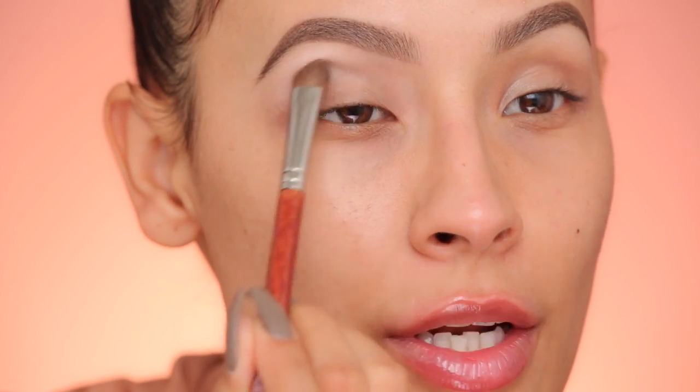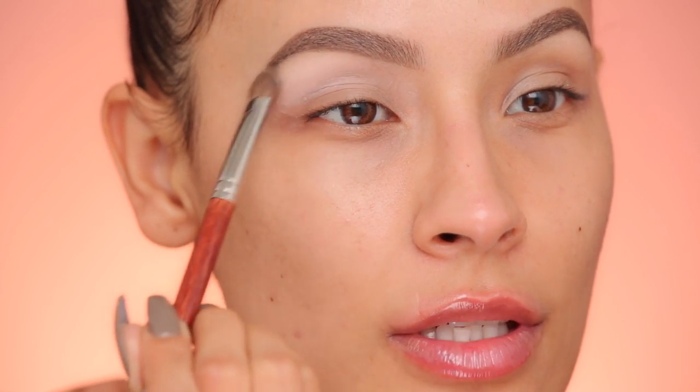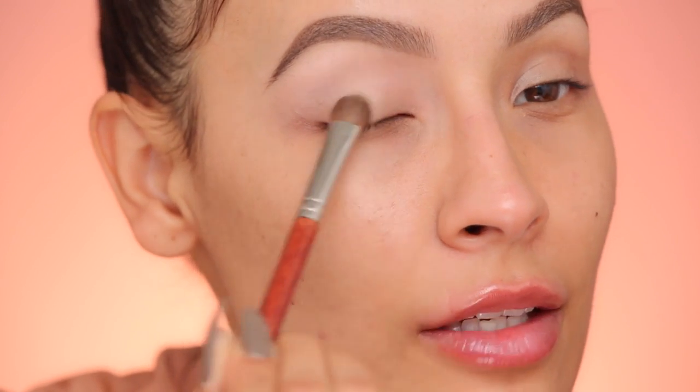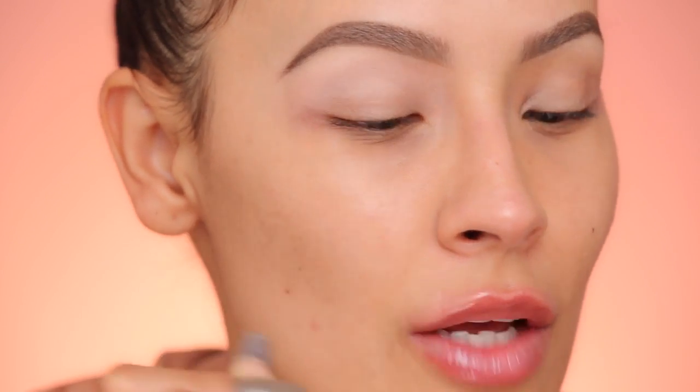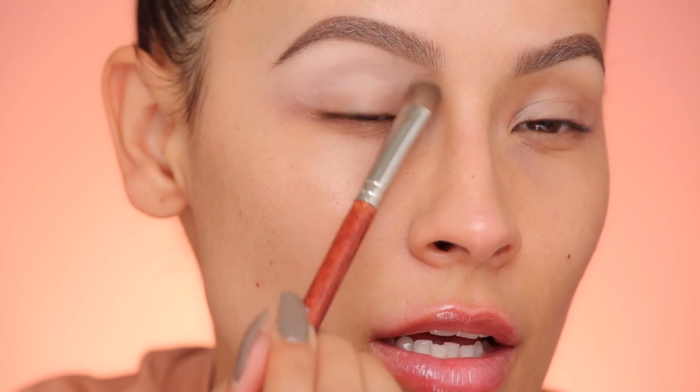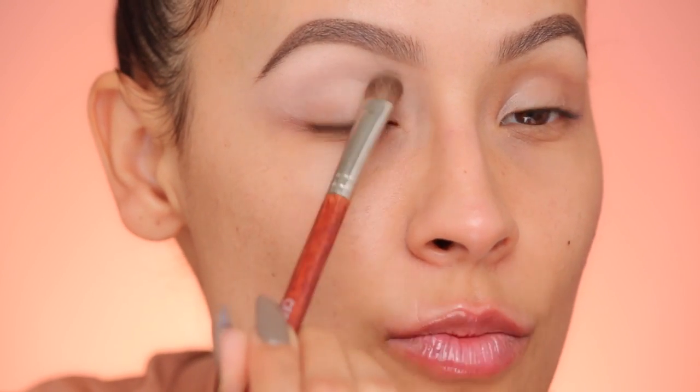First, I like to put all the product on the brow bone, because that's where you want the most highlight. I sound like a broken record sometimes, but I feel like I need to give you guys this tip in every video — it's just necessary. That lip injection thing is definitely doing something. Don't worry too much about putting this on the lid, just mostly on the crease and the brow bone.